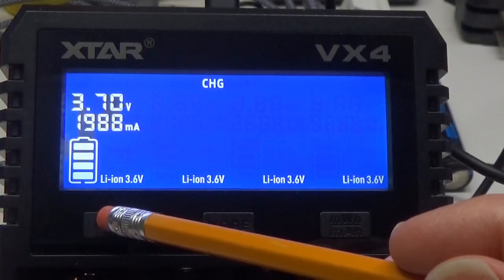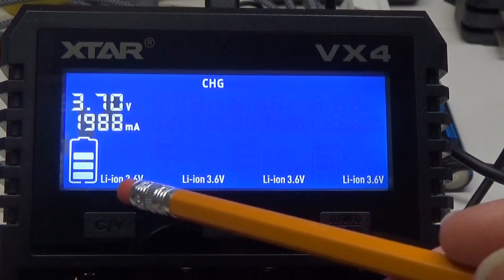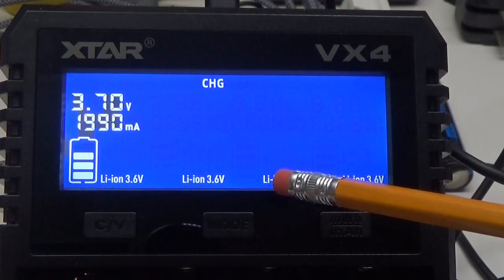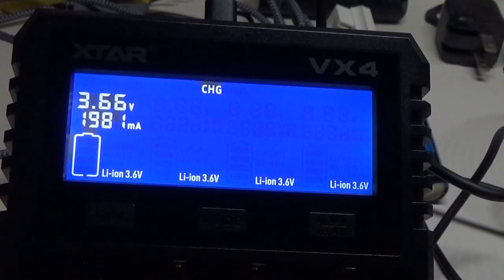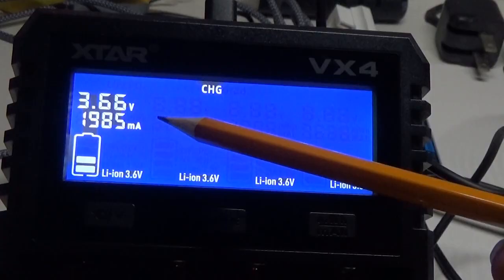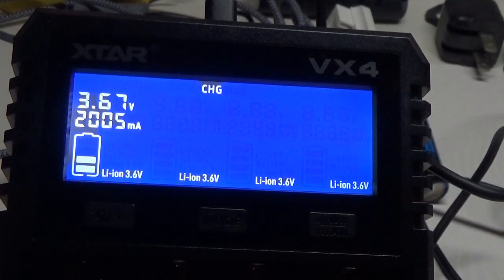If I change the current down to 2000, for every additional battery I put in it will start to lower the amperage each battery gets — but obviously still enough to charge in a reasonably decent amount of time. As soon as a battery is finished, it'll say 'full' on the display, show you the total amps put into the battery, and also the completed voltage.